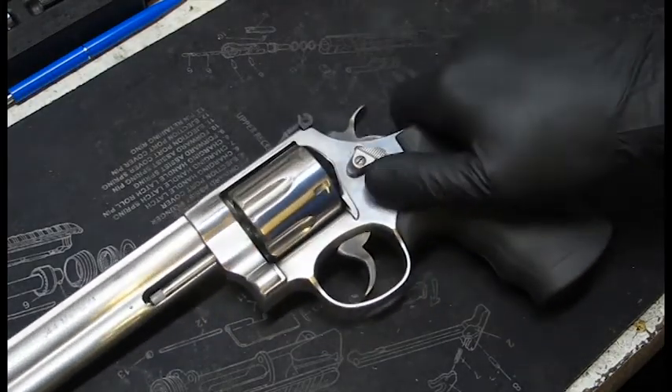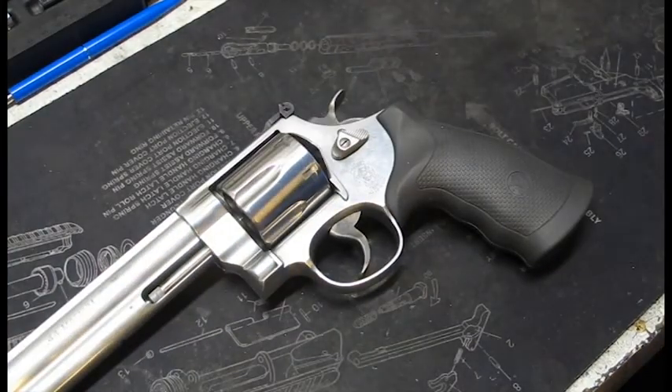In this case here, the push off was caused by the owner doing a trigger job on it. He over-polished the parts and removed too much material. I probably could have fixed this here by stoning the sear nose, but like the owner, he over-polished the parts.